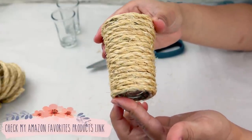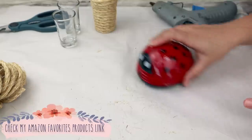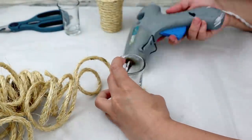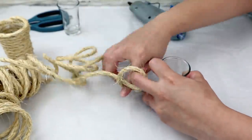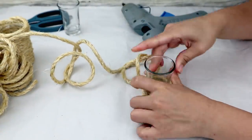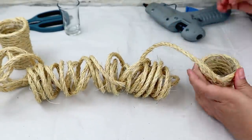Once you're done with that you're going to have a big mess in your work area, so you can clean everything with this mini ladybug vacuum that I just love — I'm leaving the link in the description box in my Amazon favorites. The first vase is ready, so do the same with the other two dessert glasses. Just roll and glue the rope until they are completely covered. It is very easy to do and it takes no time at all.